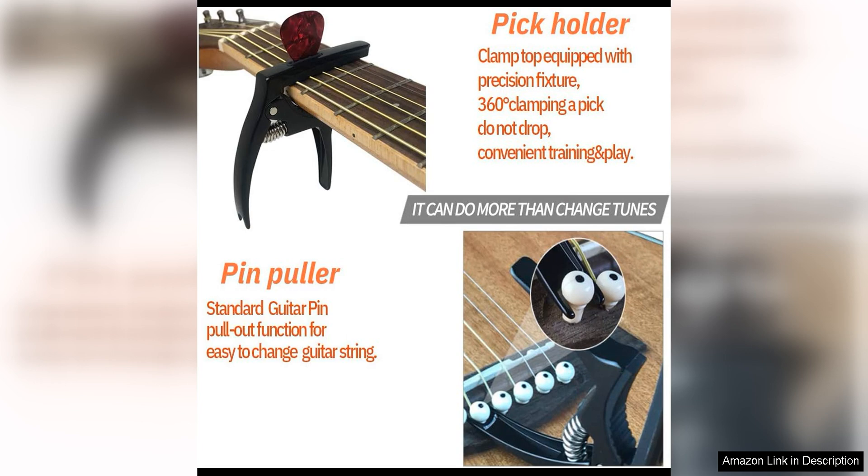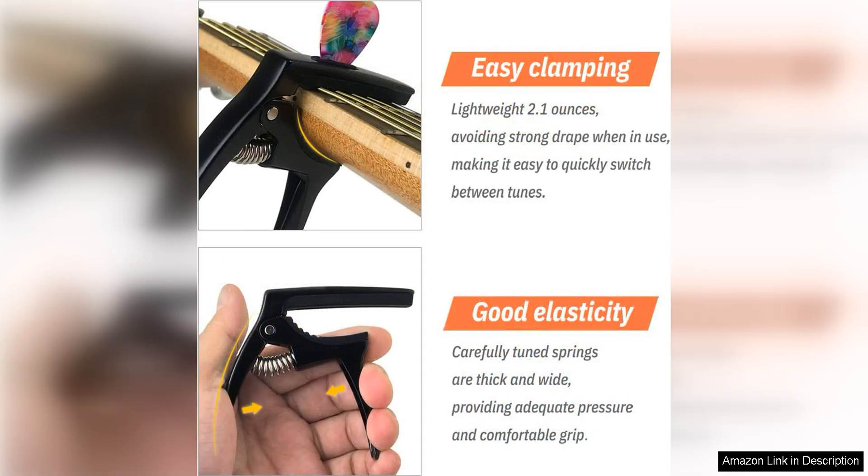The rubber padding on the clamp protects the guitar's finish and helps to keep the capo securely in place while playing. The TANMUS 3-in-1 Zinc Metal capo is lightweight and compact, making it easy to transport and store when not in use.